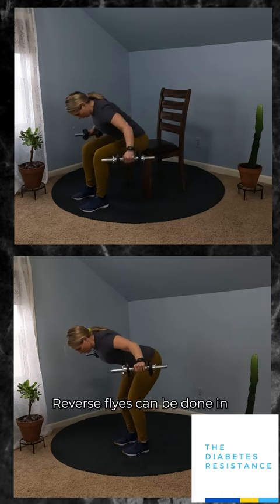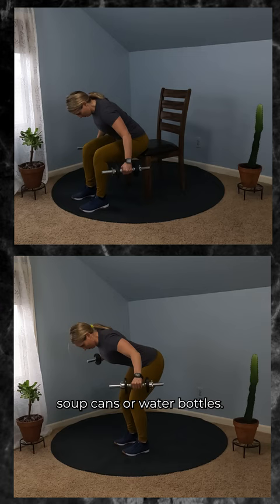Reverse flies can be done in a standing or seated position using a pair of dumbbells, soup cans, or water bottles. Reverse flies work the shoulders and upper back.